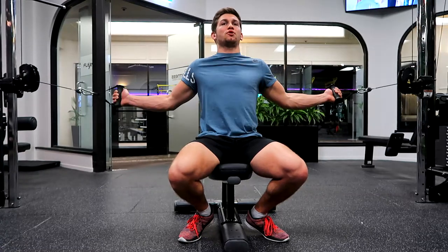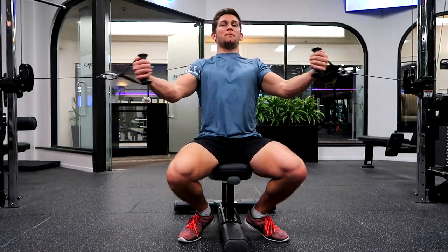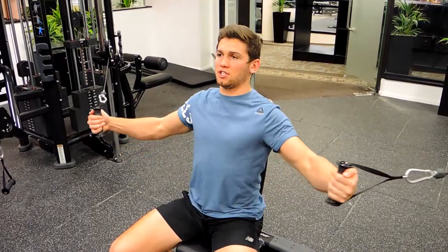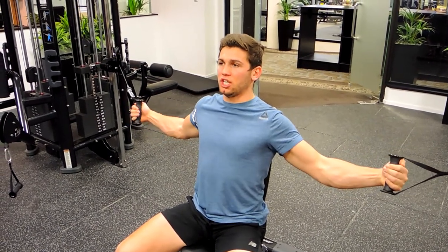Making sure those shoulders are retracted and we're not punching through during the movement. Keeping that chest tight and tight on the clawbone to the chin, squeezing your pinkies and your elbows together at the top and they're coming out for the stretch at the bottom. Don't overstretch, otherwise our shoulders will take over — just stretching the chest.